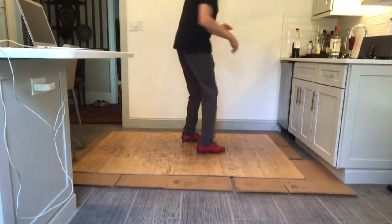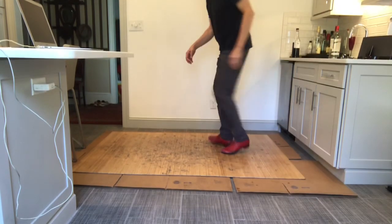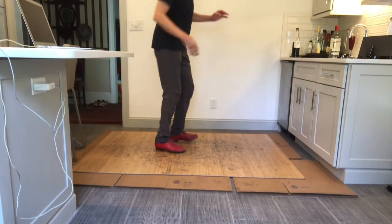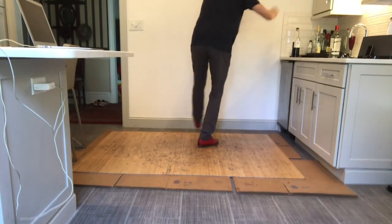One and two. Double shuffle, double. One and two and three. And one and two. That last one: one and two.